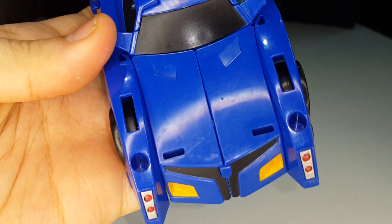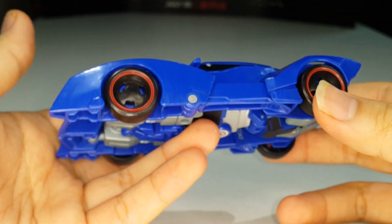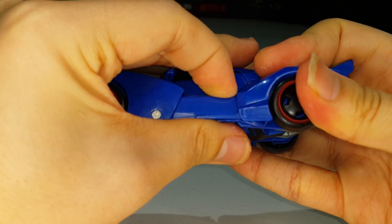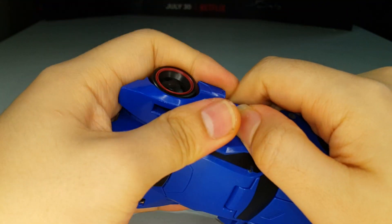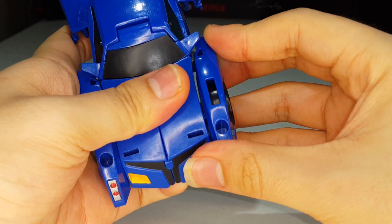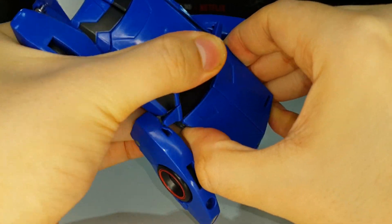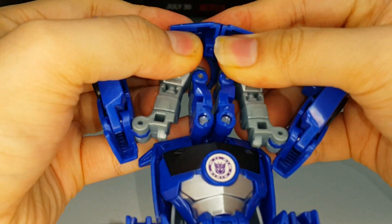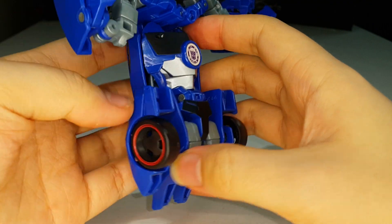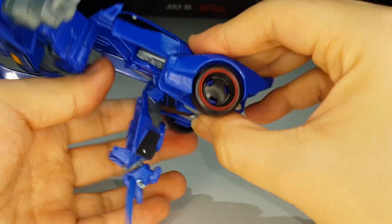The vehicle mode has a nice metal-like finish to the plastic, which I quite like. Now let's transform Thermidor into his robot mode. First, untab this section right here, then untab the sides and bring everything down. Untab the hood section, split all that open, and take the chest panel and bring out the head.